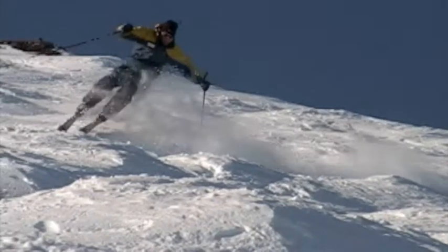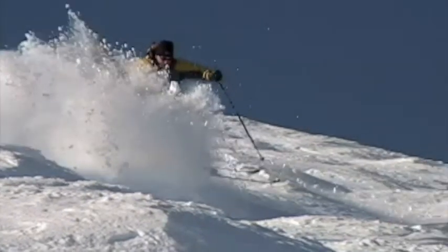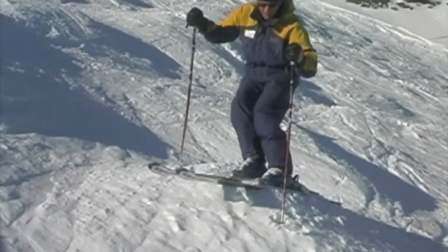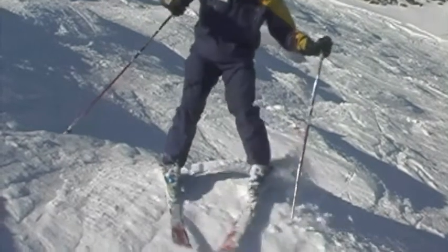One of the things you have to think about in bumps is just keeping the lower joints mobile, just keeping the legs moving throughout the turn. Here's a tip for those intermediate skiers who want to get into skiing bumps. What I'm going to try to do here is pole plant on top of the bump, extend the legs and turn at the same time as I go over the top of the bump — so pole plant, extend and turn.